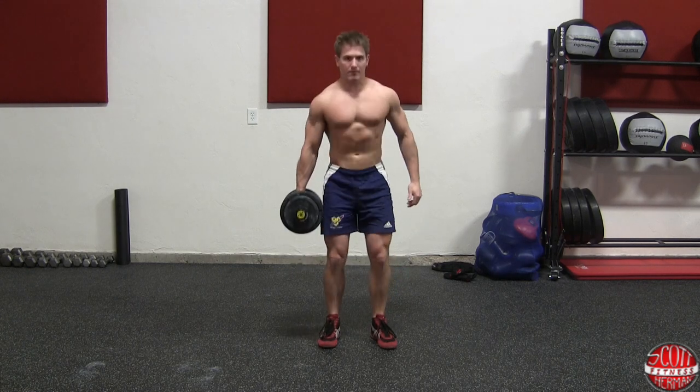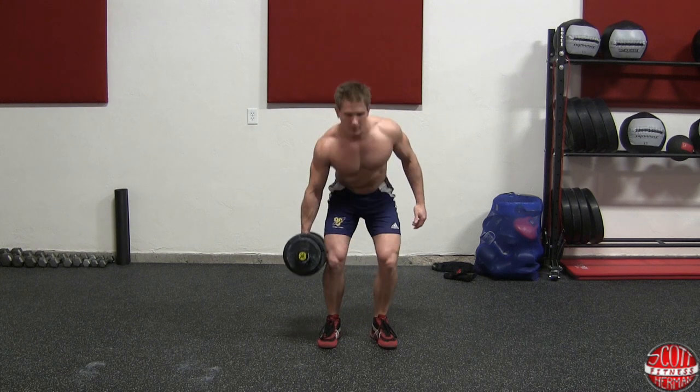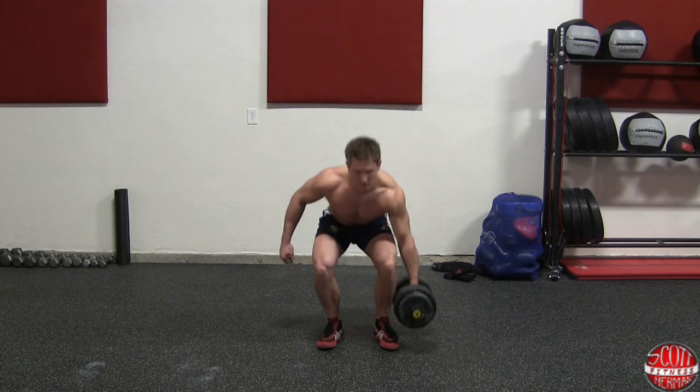Now that you have a nice firm grip on the dumbbell, you're going to stand straight up as if you were doing a deadlift. The goal here is to maintain your balance and stay as straight as possible as you perform the lift.